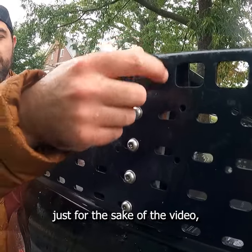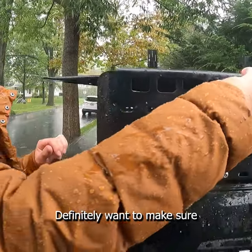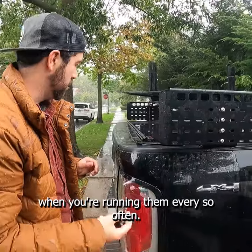I've loosened them up already just for the sake of the video, but you can tell it's just two knobs on either side. Definitely want to make sure they're tight when you're running them every so often.